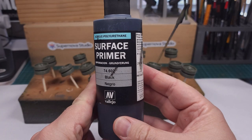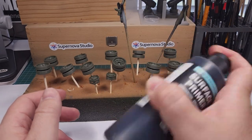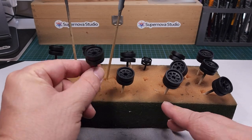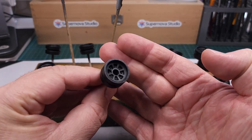First step as always — apply primer. In this case my go-to primer from Vallejo, the matte black primer. This is sprayed onto the parts and I love the results I'm getting with this primer from Vallejo.